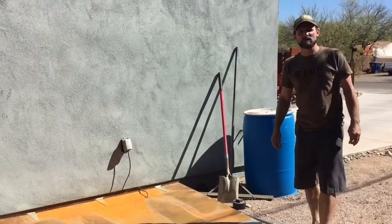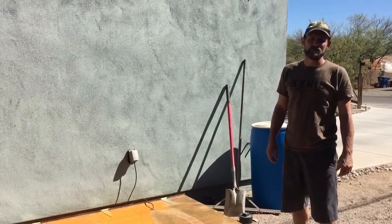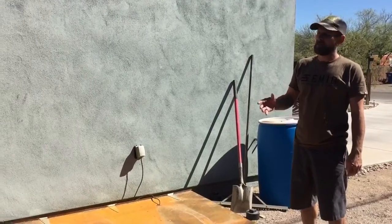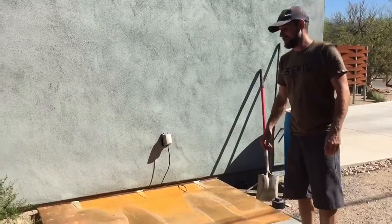I've had a few questions about the gray water system I have installed at my house, and it's something I want to share. If you're doing new construction, there's no reason why you shouldn't do a gray water system. I'm now watering seven or eight fruit trees in my backyard and the hose never goes on — it's all gray water.